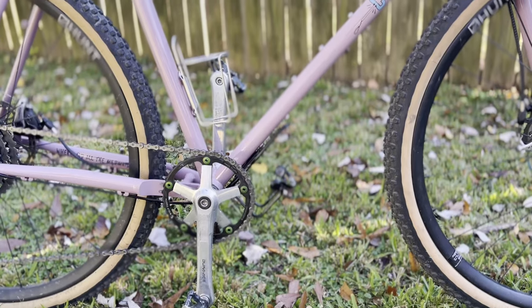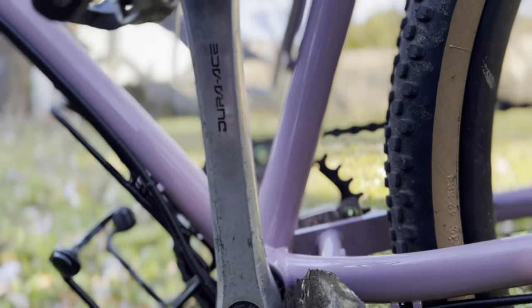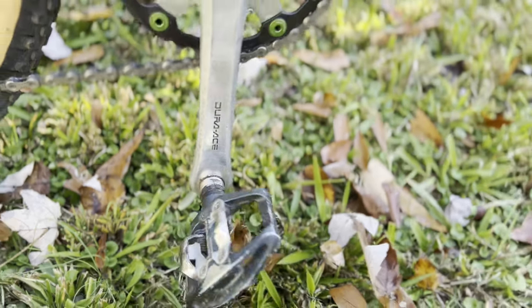The crankset is a vintage Shimano Dura-Ace that I had on an old road bike. The pedals are Shimano PD-EH500 dual-sided pedals. I don't really like them — I only really use the clip side and I'm probably gonna get rid of them relatively soon. I thought that I would be riding in flat shoes way more than I actually do, so I'm just not a huge fan of the flip-flop pedals.